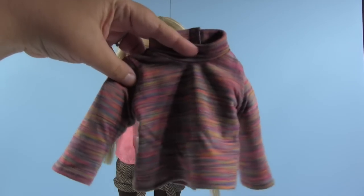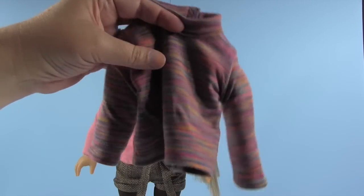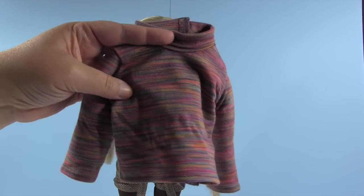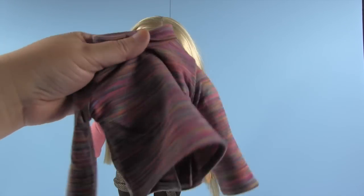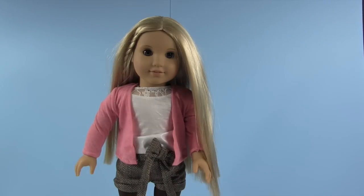Here's her turtleneck shirt that she was wearing — the American Girl clothes are very, very nice. They're thick material, good quality, and they go on and off very easily, which I think is really important. I'm pleased with that, so I'm sure we will be ordering some American Girl stuff and maybe another American Girl doll to go with Julie.